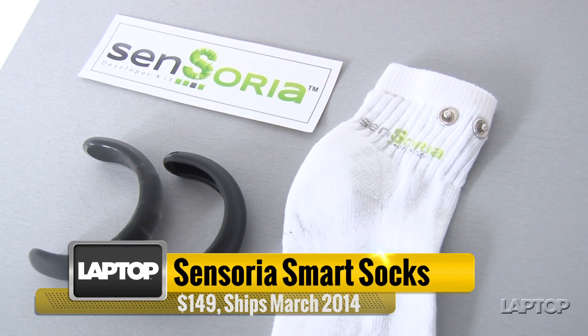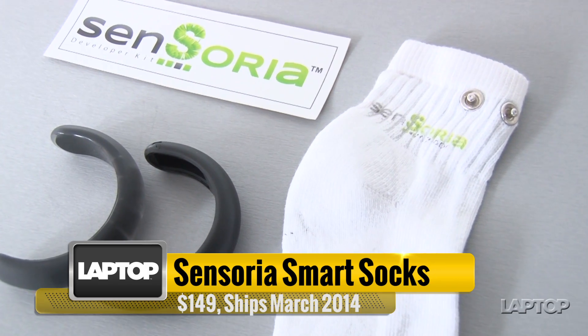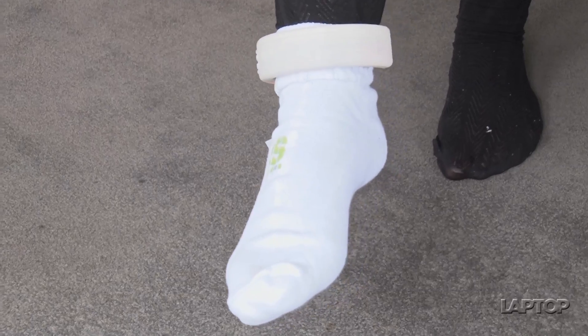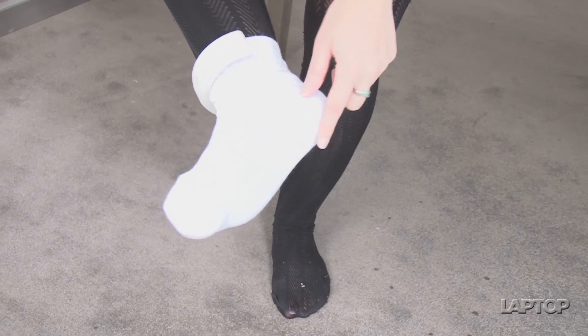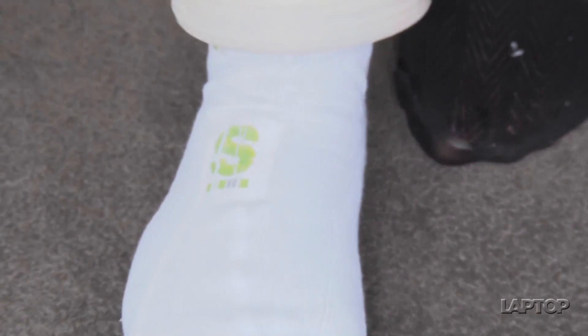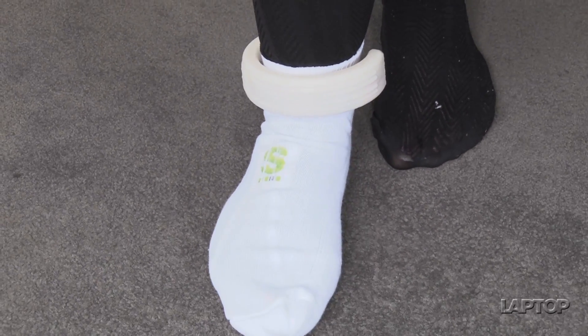The Sensoria is a sock with embedded sensors on the inside and an anklet that syncs to your smartphone. The sock looks just like an ordinary sock, but on the inside there are sensors on the heel and on the balls of the feet. When you press down on them, the anklet gathers information about how you're putting pressure on your foot.